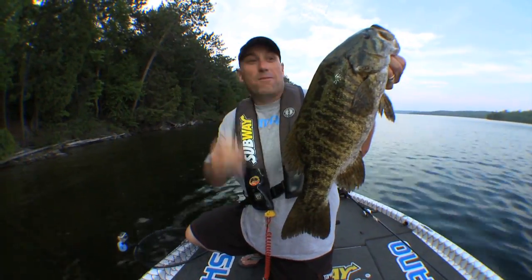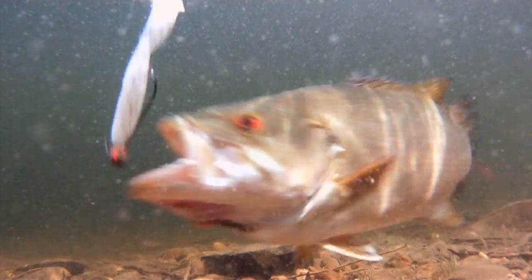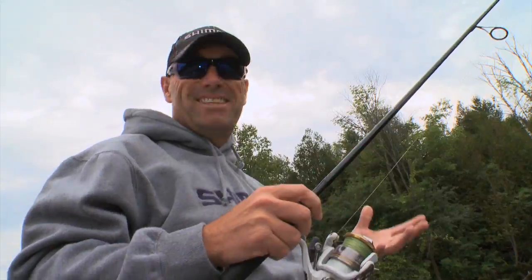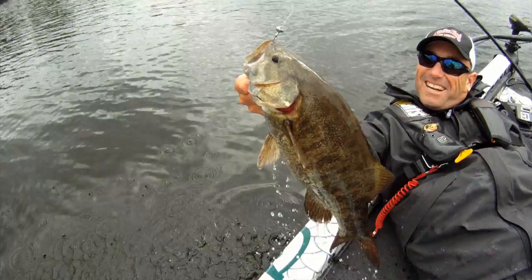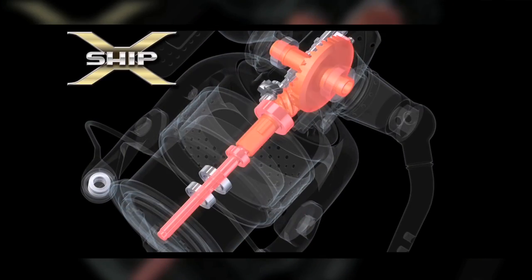Look at the size of that dude right there — absolutely annihilated that bait. You know what most people think of when they think of a spinning reel? They think about finesse. Well, finesse may get the fish to bite, but you need power to get that fish in the boat. And if you want power, you've got to have X-Ship.